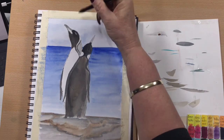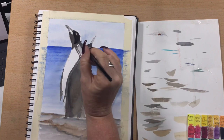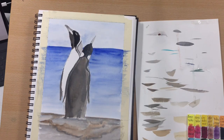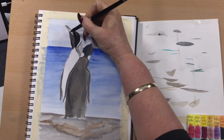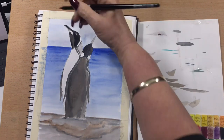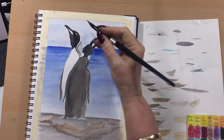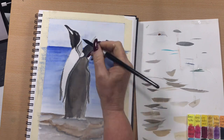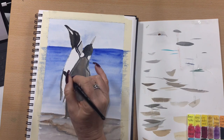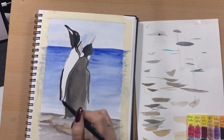Now I'm coming back in to darken up his face. I'm coming in with pretty much pure Payne's gray now because his head is the darkest part of him — still leaving a little bit of a lighter gray where his eye is, so you can sort of see the light of his eyelid or a reflection. Now I go in into his beak and take that back into his head and soften that edge underneath, then go around that line that's going to be around his orangey goldy stripe. Darken up that outside fin — or wing.